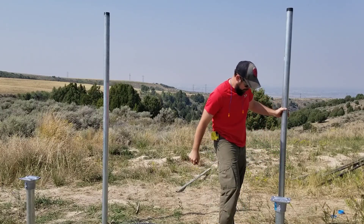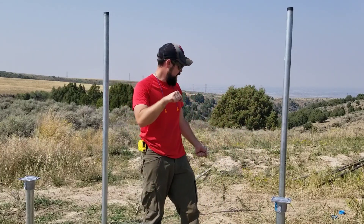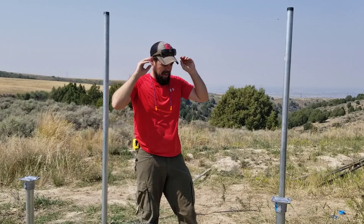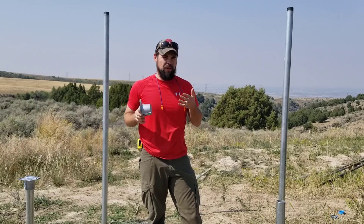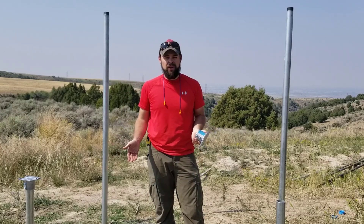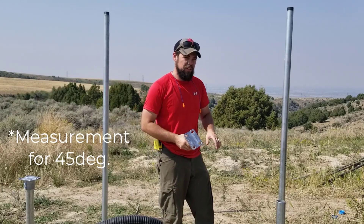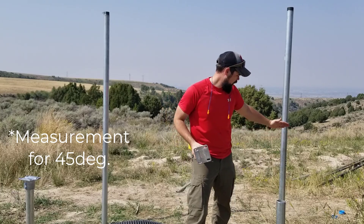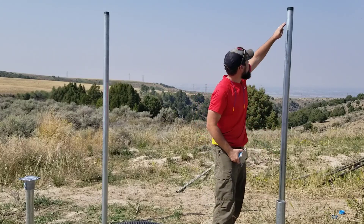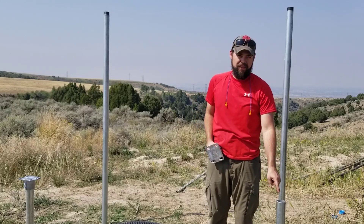If you go too deep, you can pull it out a little bit. One thing that will help if you're building something like this with the IronRidge set: I just did a 45-degree angle, which I've done for my other panels and they've worked wonderfully for over a year. The easiest way to get that measurement is to measure between the front and rear post — for us that's 54.5 inches — then measure down 54.5 inches, and that's where the top will be.